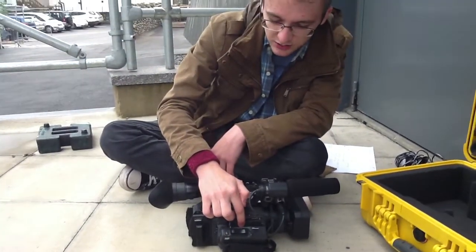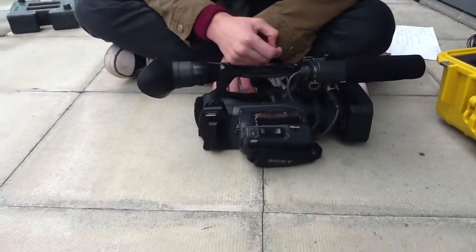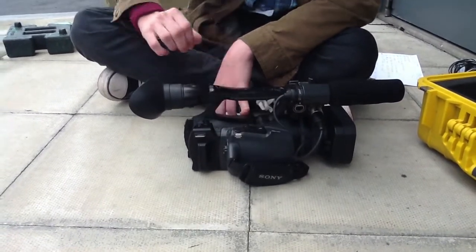Just gently pinch it closed, and then it slides down again. Just be very careful — it's delicate. Then close it, and that's it done. We've got it loaded.